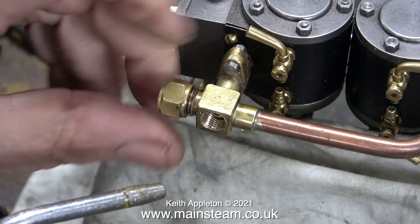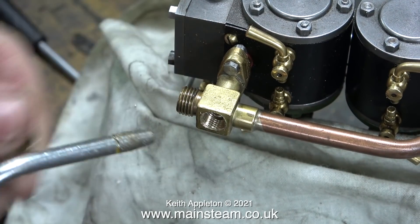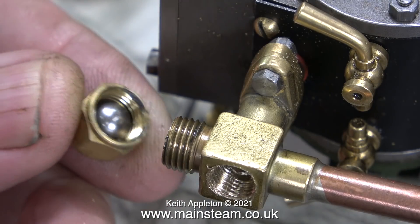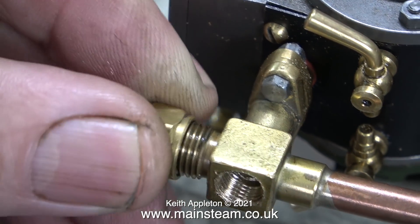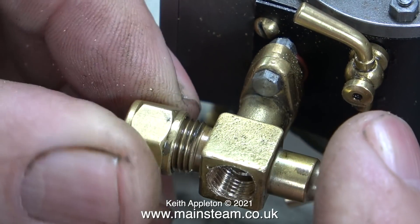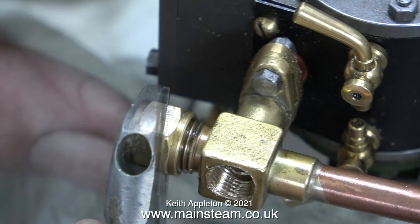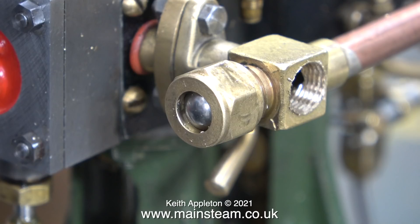In this clip I'm removing the union nut off the end. I need to block the end of this thread with a non-destructive method, and here's the best way to do it: just put a stainless steel ball in the union nut and tighten the union nut back in place. This is a very simple and effective solution for blanking off the end of fittings.